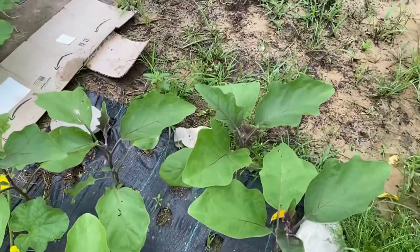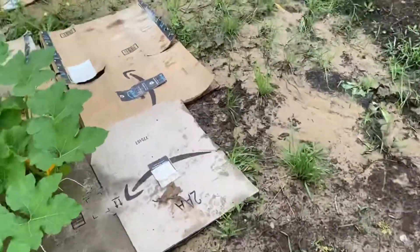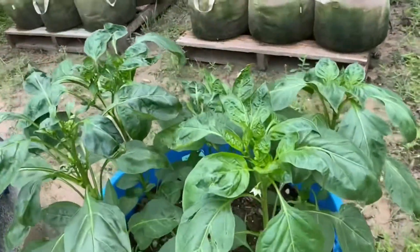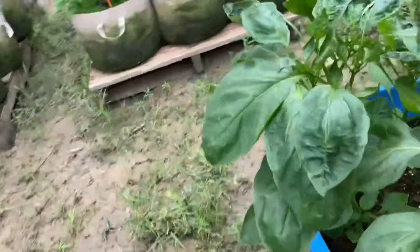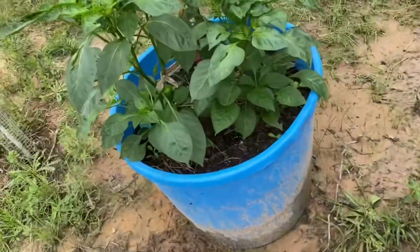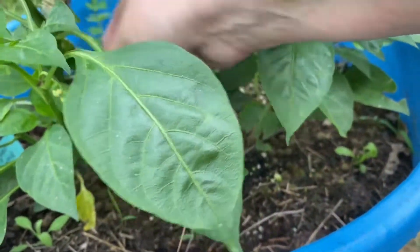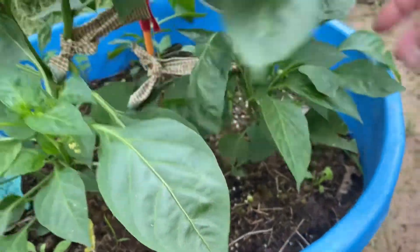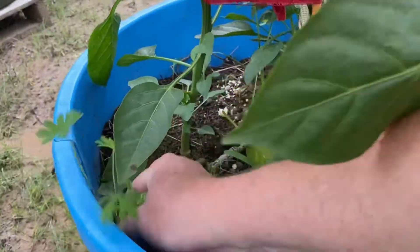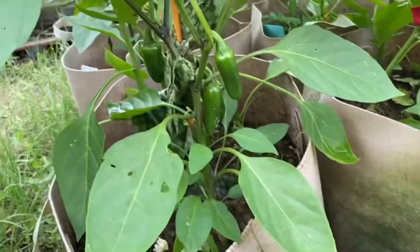And then this is eggplant, so I'm excited about that — the eggplant's growing. Here is peppers growing. Peppers are blossoming. They're doing really well. This one actually has a pepper on it, so I think we could pick that one. Not sure what kind of pepper, but we can give it a try. And then over here there's a ton more peppers — we're going to have a lot of peppers here.